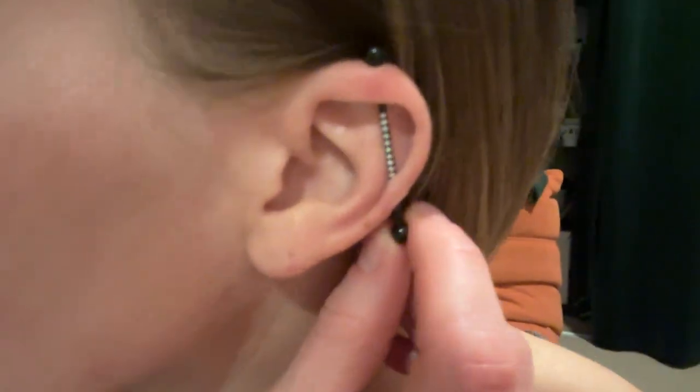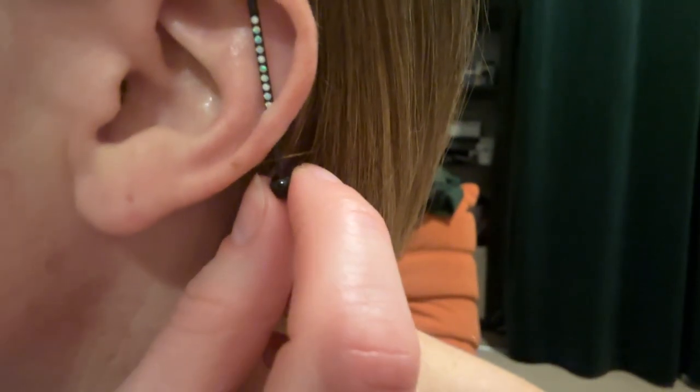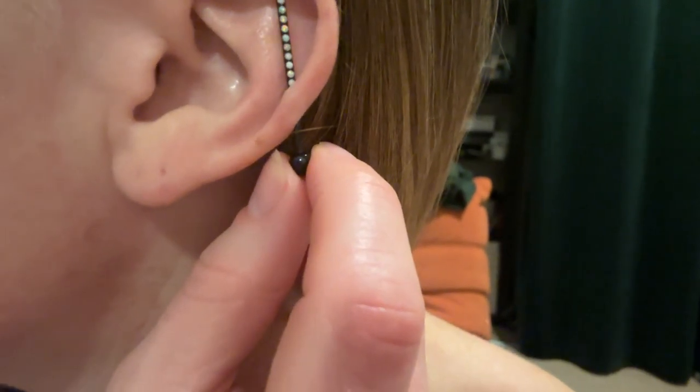I just got this super cute barbell for my ear. I hope you can see it. I don't know if it's gonna focus very well, but it's black and then it has opal. And I love it. I think it's so cute. I love how simple it is, yet catchy.